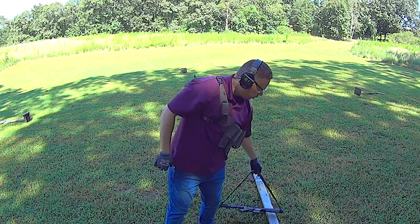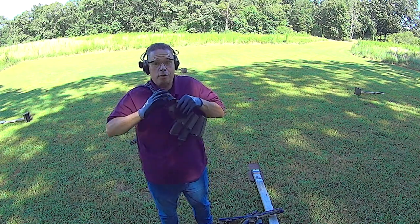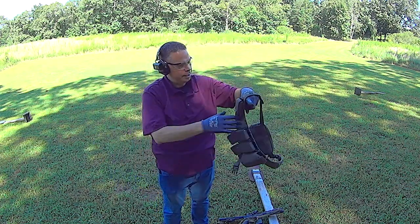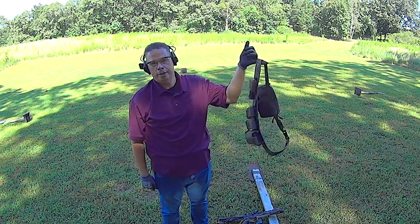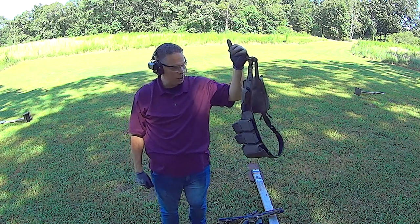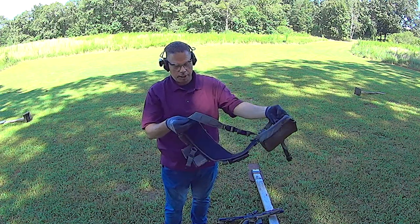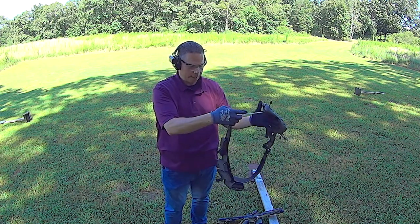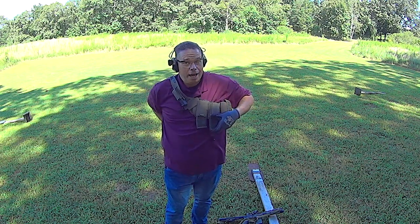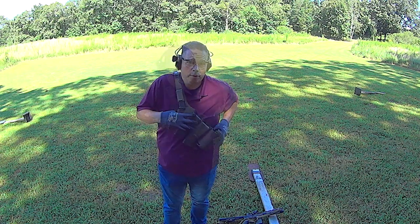When you go to take this off, you can un-Velcro — though I'm not going to do that because the Velcro will fatigue over time. This thing is such a joy to work with because it is so simple and beautifully constructed. Like I said, I'm a snob when it comes to nylon gear, and I'm really hard to impress — and this rig has really impressed me.